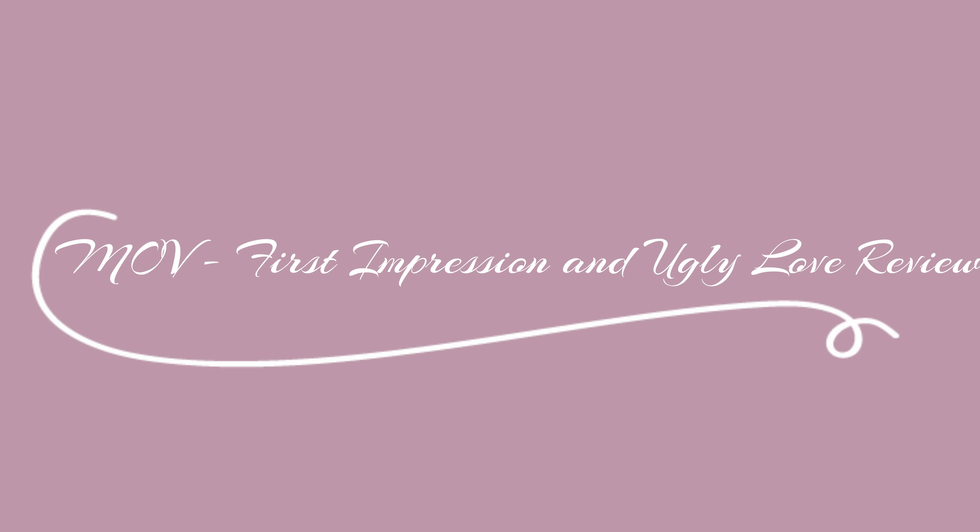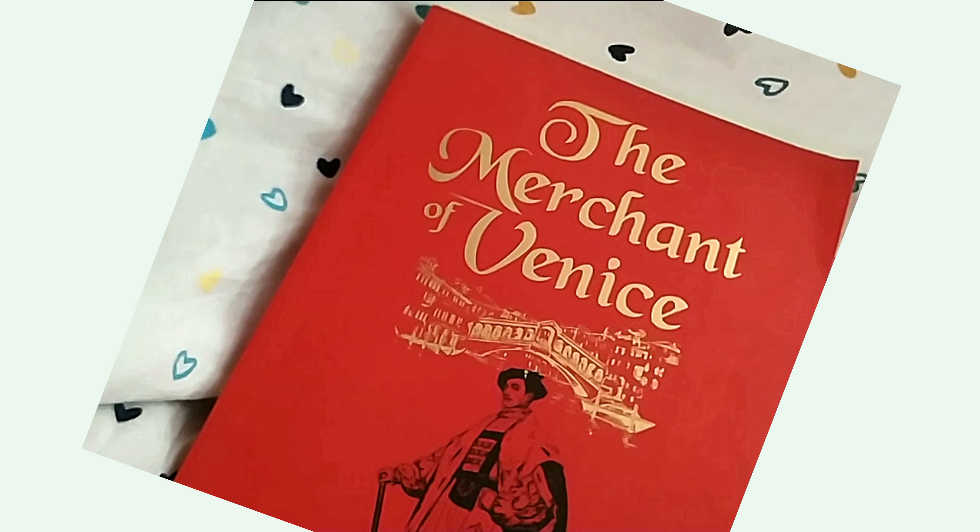The current book I'm reading is The Merchant of Venice by William Shakespeare — it's a summary, the short form.